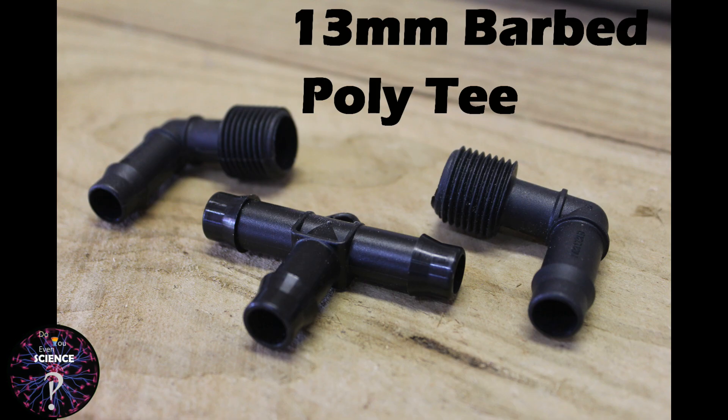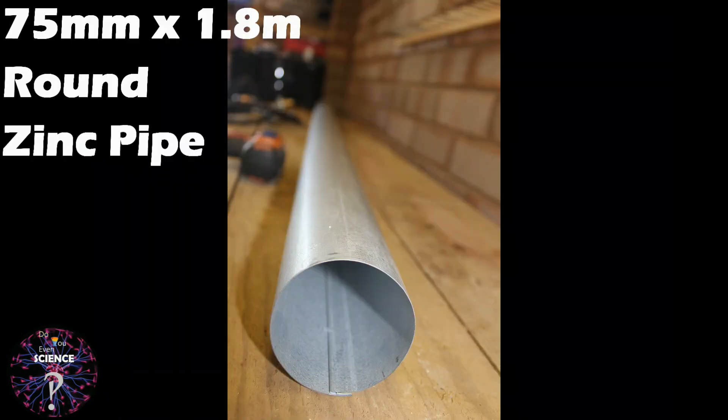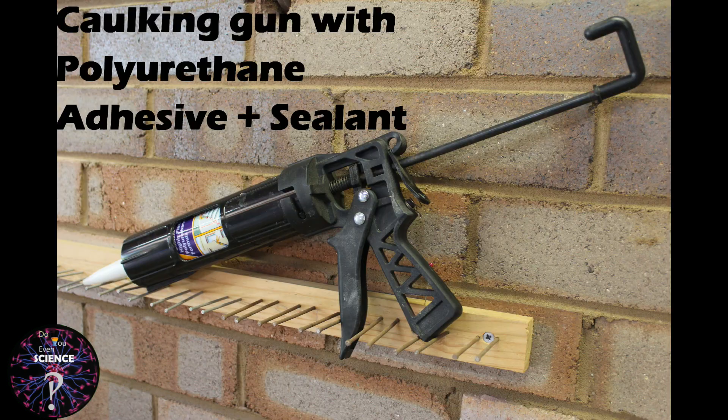To start with, this is what you need: some 13mm barbed poly-Ts, some 13mm clear vinyl tubing, a galvanized zinc downpipe available from the hardware store, and some polyurethane sealant and adhesive.